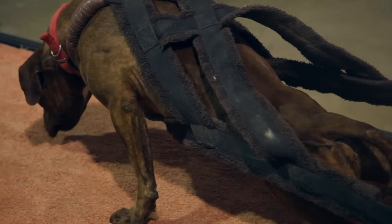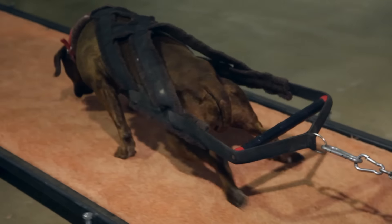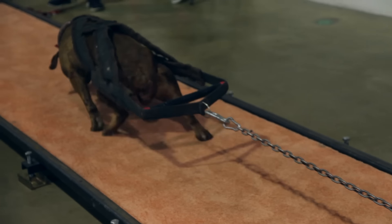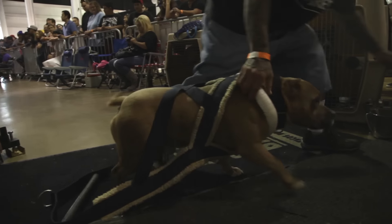If you really want a successful weight pull dog you just have to stick to your routine and be patient. Dogs are really smart — they pick up off our energy. So if you get frustrated or stressed out, your dog's gonna get frustrated and stressed out. But if you're confident and you believe in your dog, he's gonna feel it and feed off your energy and pull for you. These dogs pull for the owner; they don't pull for themselves.